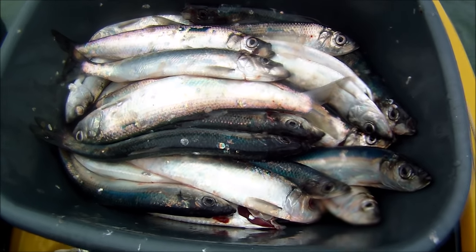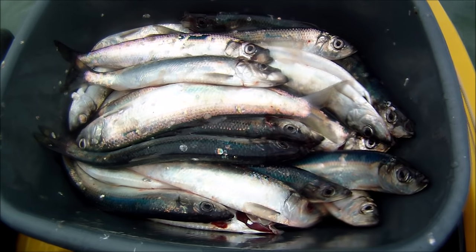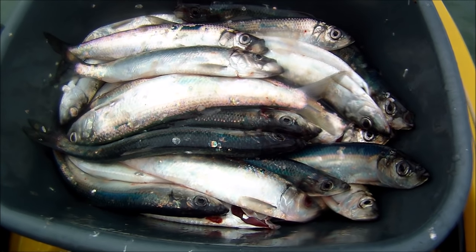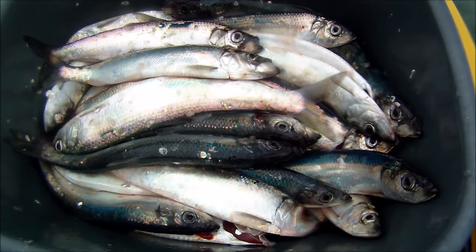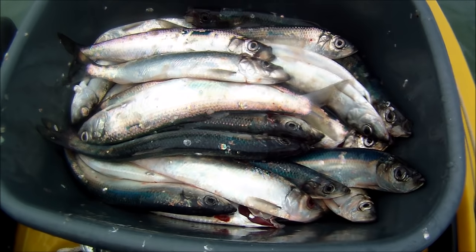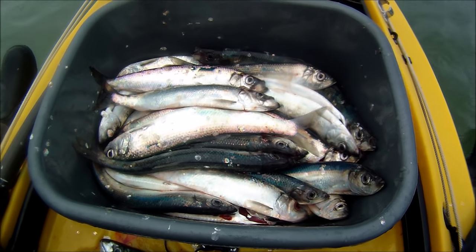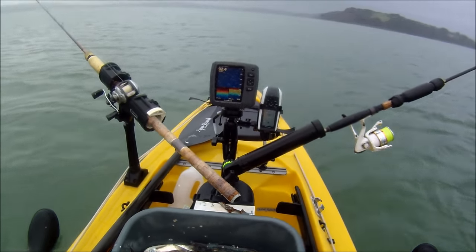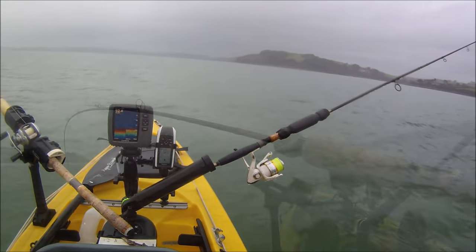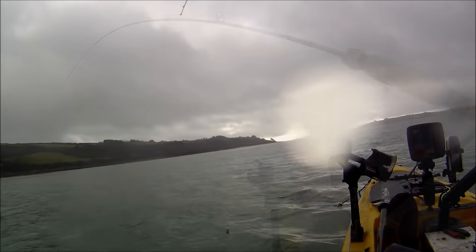We'll get these home — none of them will be wasted. Some will be frozen down and used later in the year as bait for thornback rays, and the rest will be eaten some fresh and some frozen. Apart from the fact that it's been raining all day, it's always great to get out here and do a bit of fishing, particularly recently because it's been so difficult to get out. I hope you found that useful — many thanks for watching.